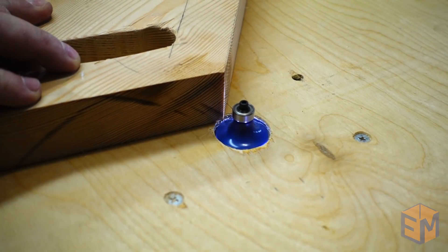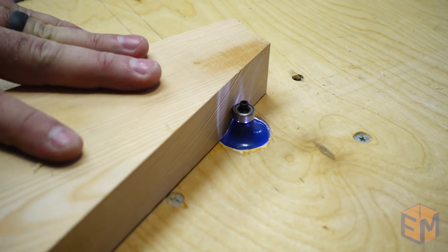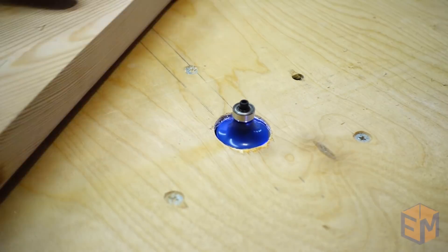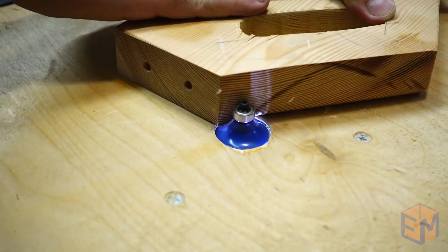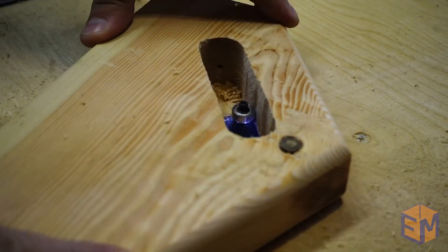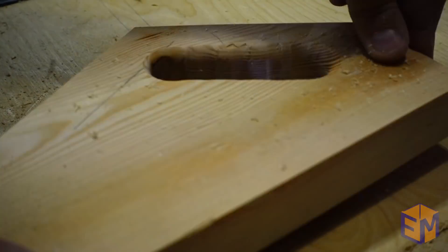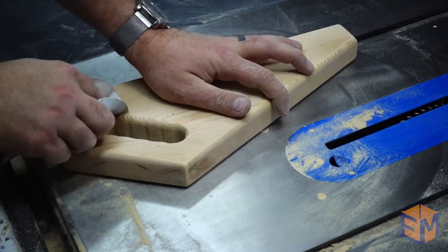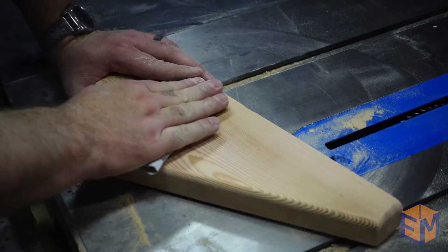I debated on using the rasp to round over all the corners, because setting up tools is a pain, but ended up giving in to the wonders of the router. I built this router table — I might as well use it every once in a while. And of course, it worked great. Then sanding. This wood is really splintery, so I made sure to take my time and get a nice smooth finish.